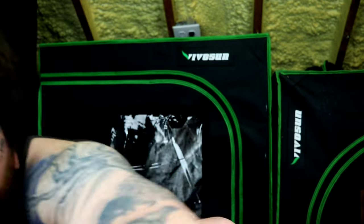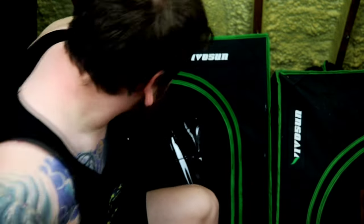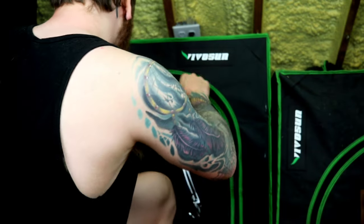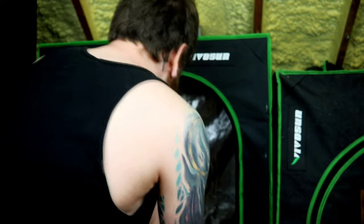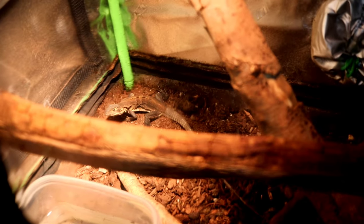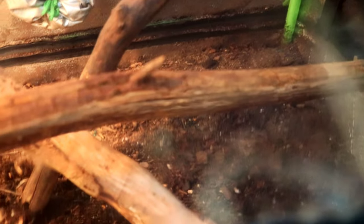My two go-tos are Vivosun and iPower. Moving on to step number two — now that we've got our magnificent grow tent, we've got to fill it with stuff. Right now I just have a nice mixture of topsoil, play sand, and peat moss. This will be great for retaining humidity. Of course, iguanas being a tropical species, you're definitely going to want that.